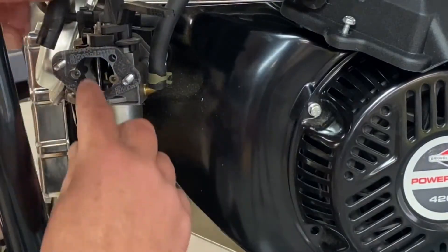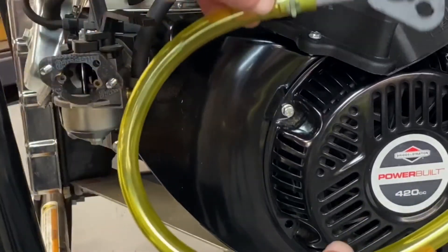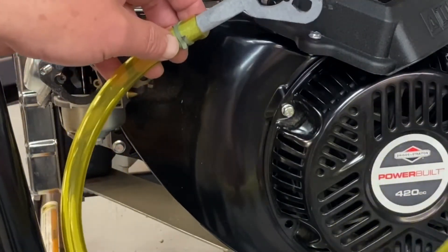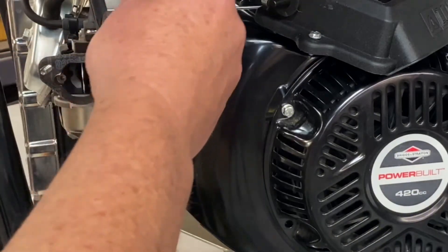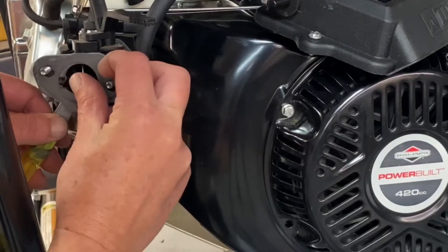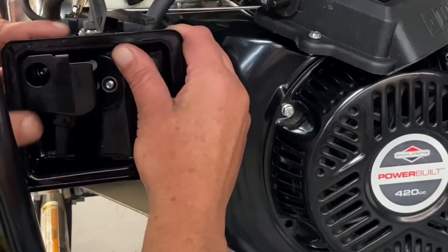Go ahead and remove that. Now we've exposed the gasoline carburetor. Now we're going to go ahead and install our slim adapter here — it'll all be pre-assembled for you. No modifications of the frame, so this is a nice, easy install. Go ahead and slip that on, put your gasket on, put your back cover back on.